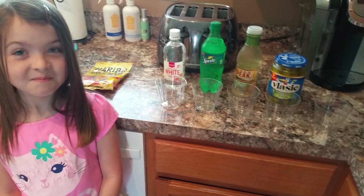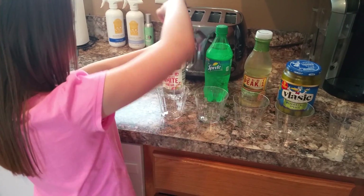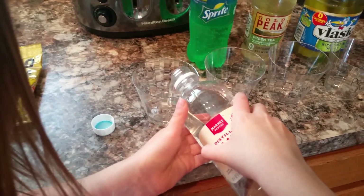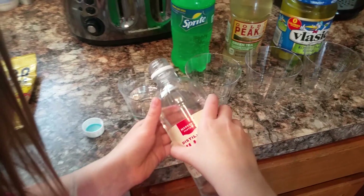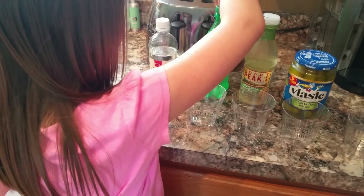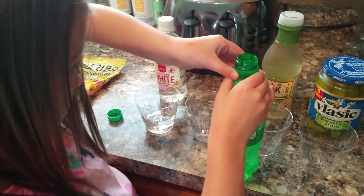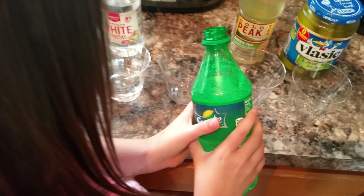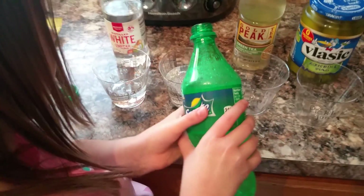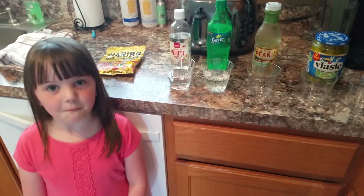Okay, so we have everything set up and we are going to start pouring in the liquids to each cup. Let's start with vinegar. Next we are doing Sprite. Just be careful. Good job.